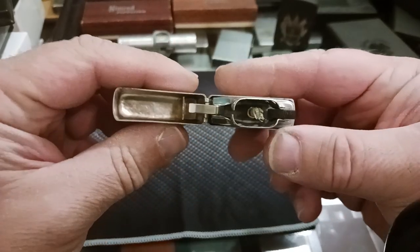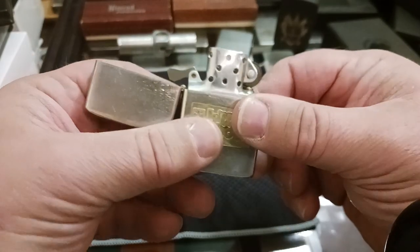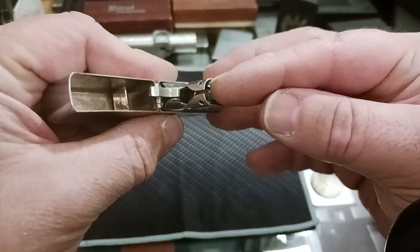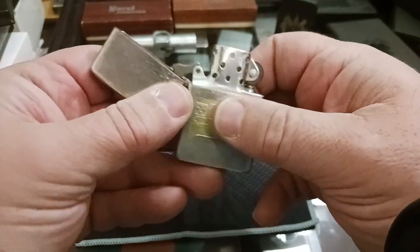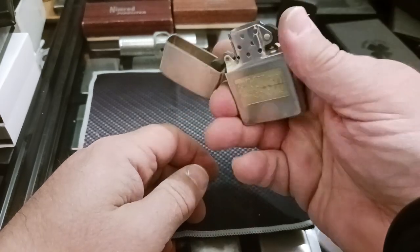If you check out the latest short I have before this video, you can see how dirty it really was and how much of a good cleaning it needed. I was able to save the old asbestos wick — I never plan on using it, so I don't worry about that. And it clicks now — it didn't do that before.